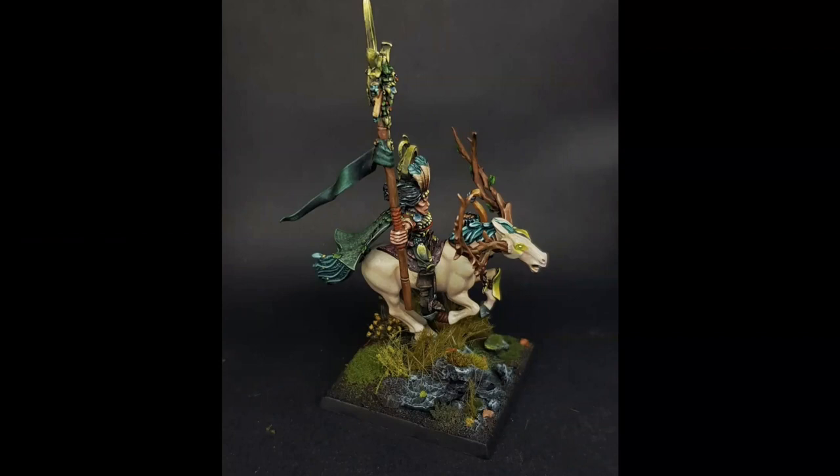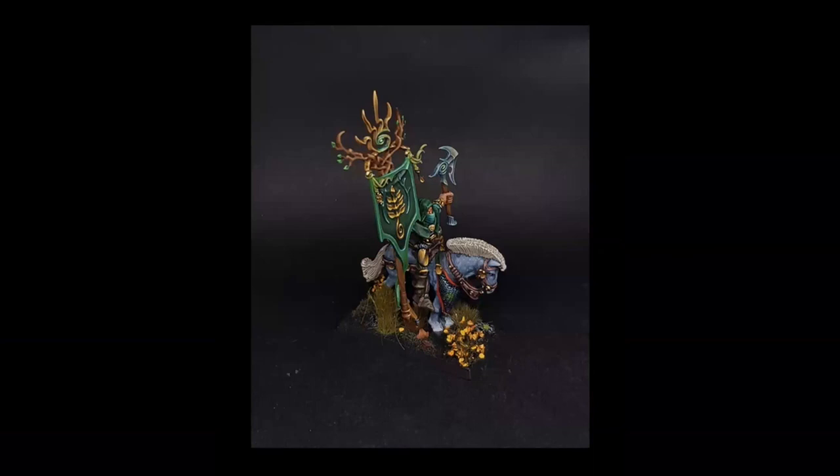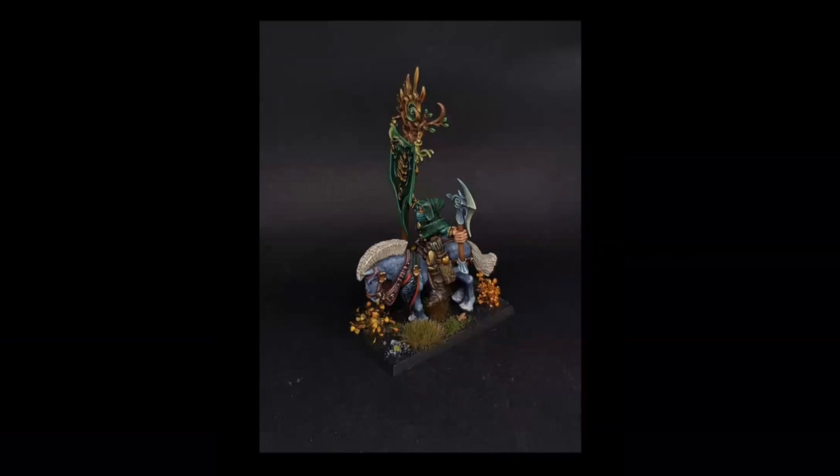Mariano also tested some non-liquid paints similar to oils on the skin, which worked really well. He also needed a mounted Battle Standard Bearer since he already had a foot version, so he used an axe from a Sylvaneth or similar kit that worked well for the conversion. The resulting Battle Standard Bearer looks cool and fits the army aesthetic nicely.